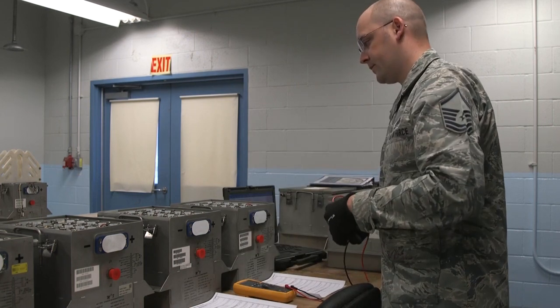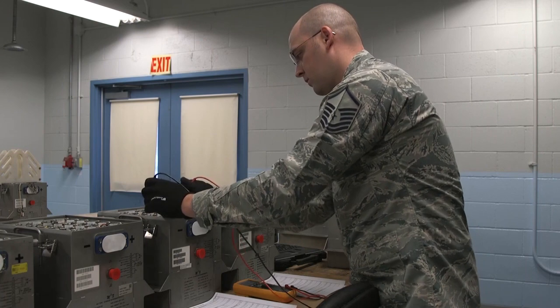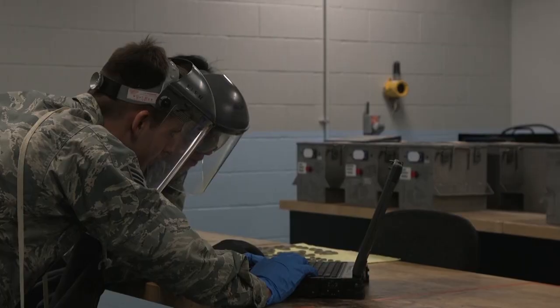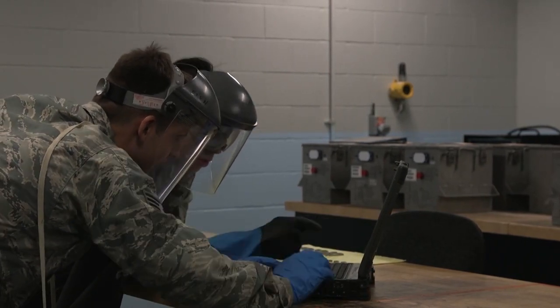When the batteries are due in for maintenance, we perform a series of inspections, charges, and capacity tests to ensure they are serviceable. After our tests, we find that one or more of the 20 battery cells have become unserviceable due to time and wear and will require replacement.